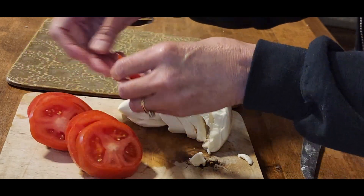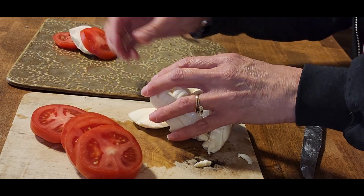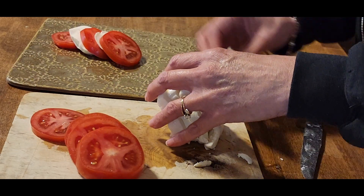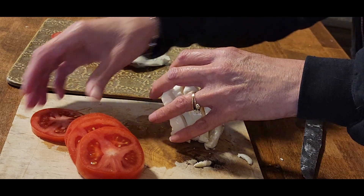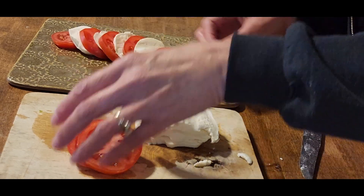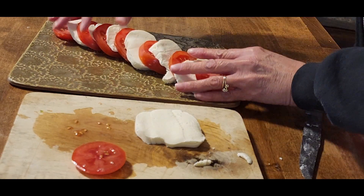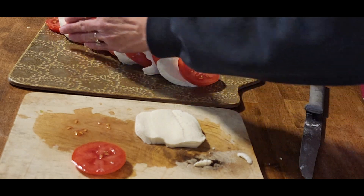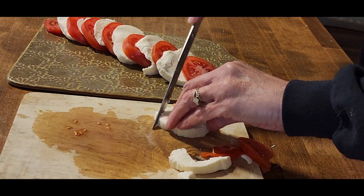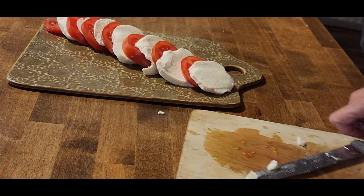Now we're going to just arrange the slices, alternating between tomatoes and mozzarella along the plate. I'm doing it at an angle from corner to corner, but you can do it in any design that you want — just alternate back and forth and get those bright reds contrasting with the whites on the plate. I've got one slice of cheese left — I think if I trim it down, I can use this one on the very front. Clean it up just a little bit.